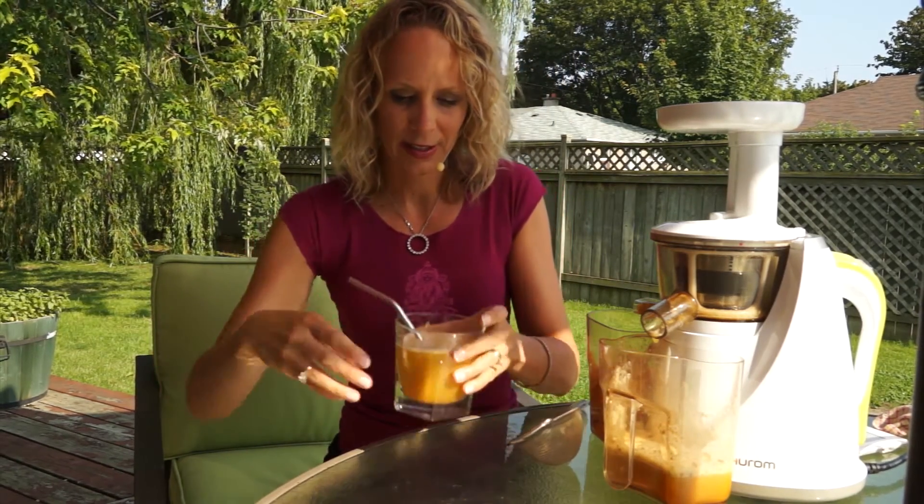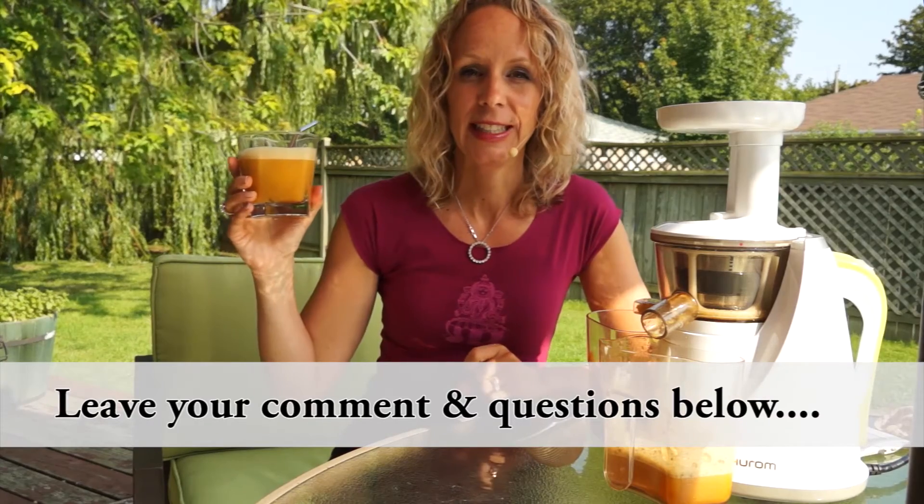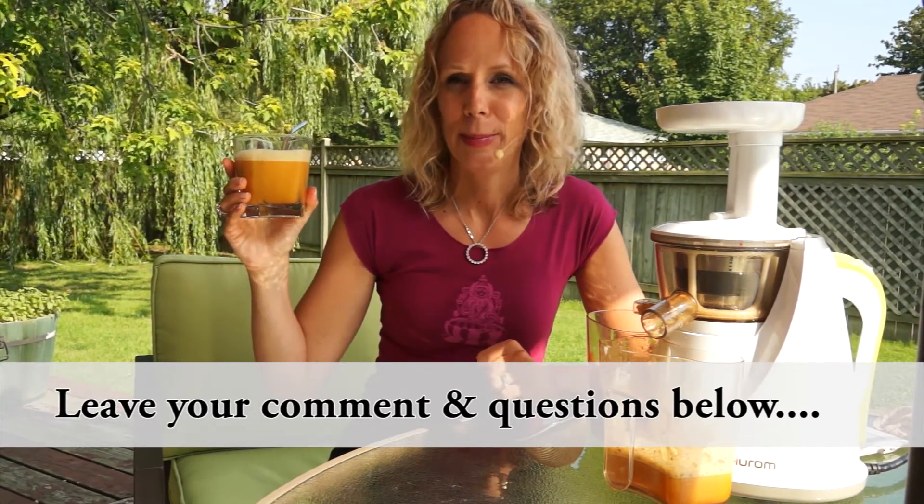Okay, so there we have it — our anti-inflammatory juice. Oh my god, that is delicious! It tastes like apple pie and pumpkin pie all together. Try this juice out, let me know how you like it. If you like this video give it a thumbs up and leave your comments below.